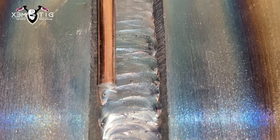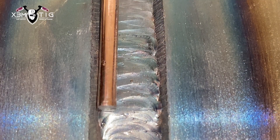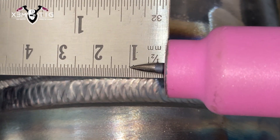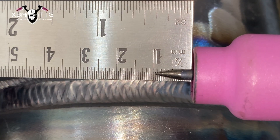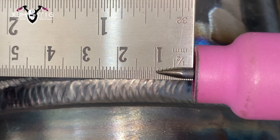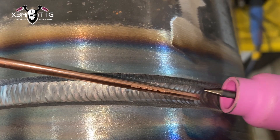So I'm going to go for the fill pass — it's going to be two passes: fill one and fill to flush. Stickout up to 10mm, 1/8 tungsten, cup size eight. The amps I'm using for this is 140 amps and, as I said, 70S6 1/8 wire.